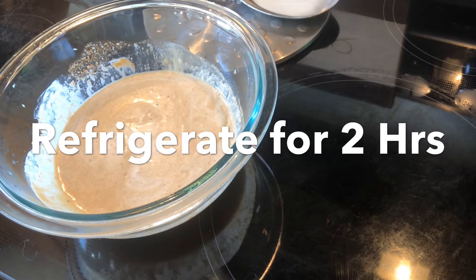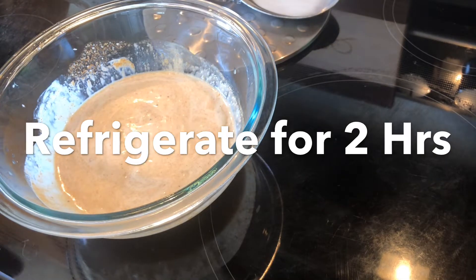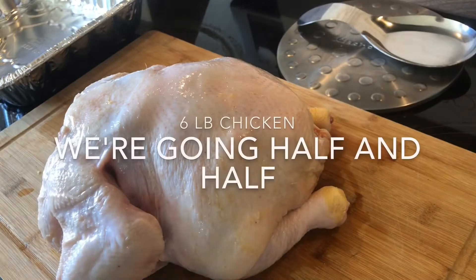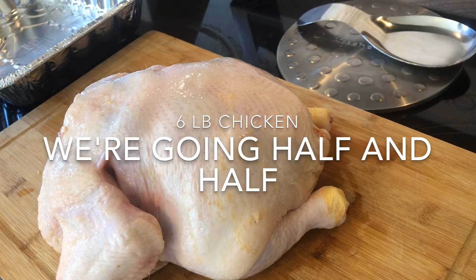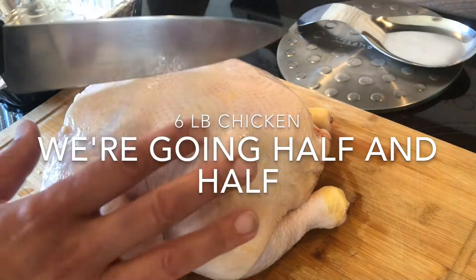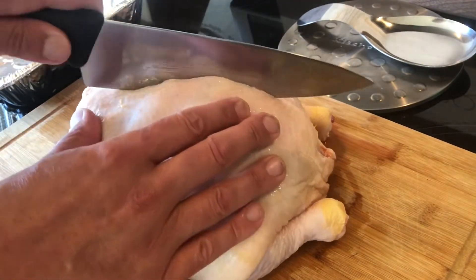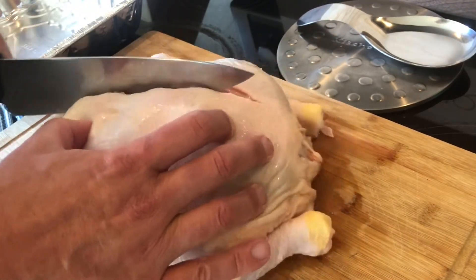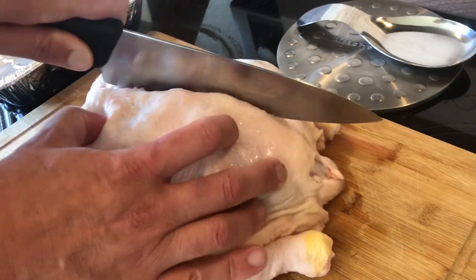I'm gonna throw this in the refrigerator for a couple of hours — you do want to let it sit for a bit. Now we're gonna take a very sharp knife and cut out the backbone of the chicken. We'll cut this in half — we're doing kind of a red and white chicken today.